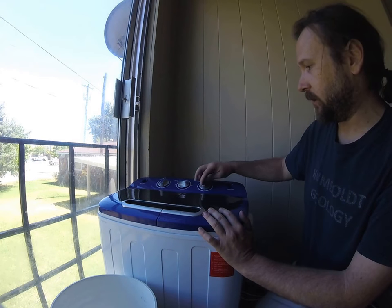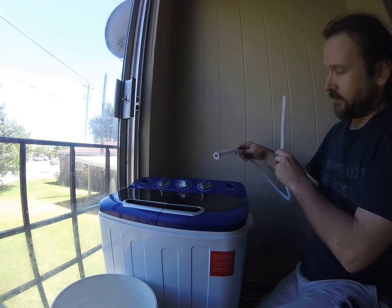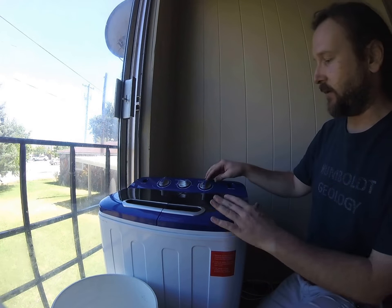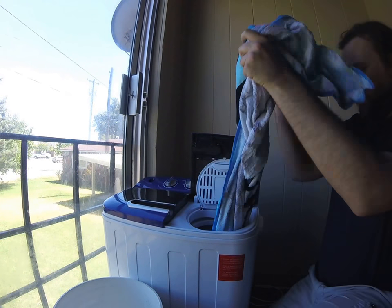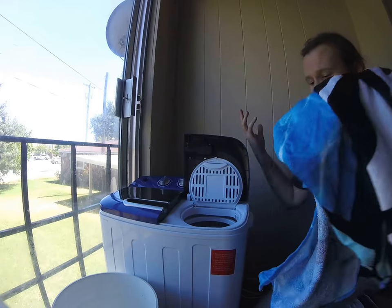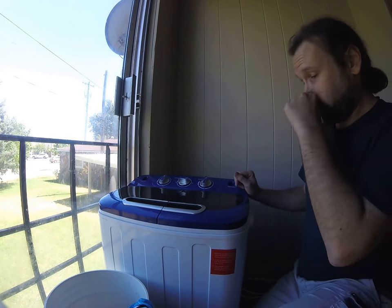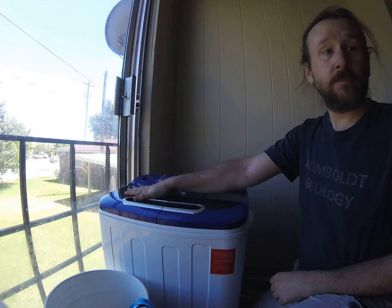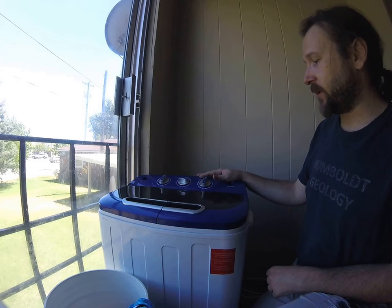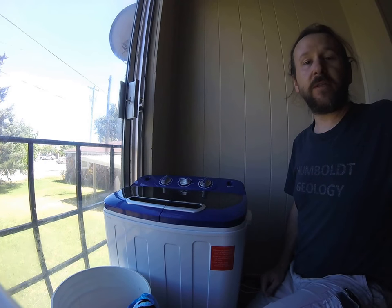It also comes with hoses — two inlet hoses and then a big hose for the drain on the side. And that's it, that's all there is to it. I really like this product. If they can figure out how to balance a little bit better and get the knotting issues out, it would be perfect. Good job on this Best Choice. Bye everybody, see you next time.